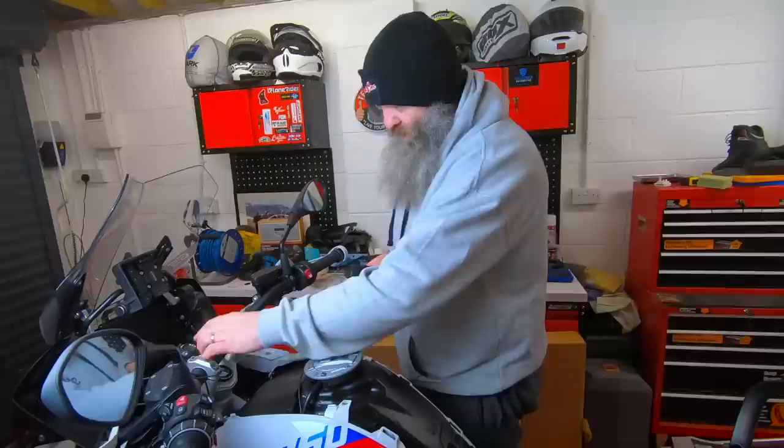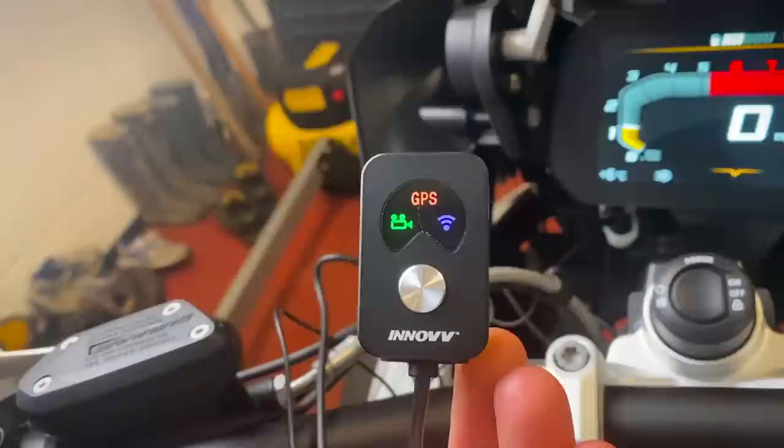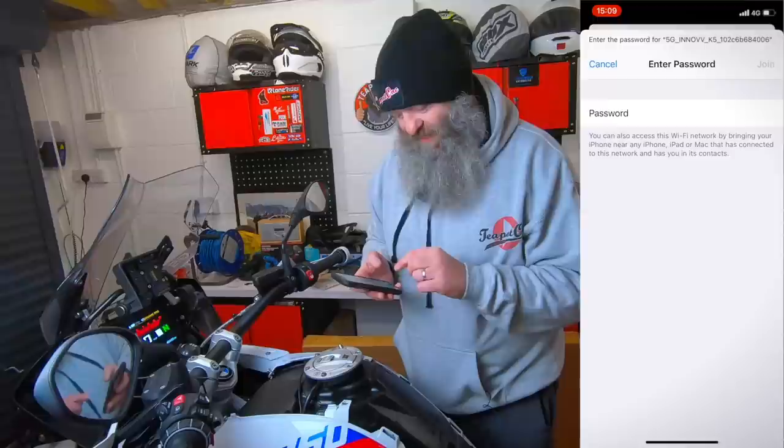Switching on. Via the remote, the green light is solid which means it's recording. The GPS is flashing, meaning it's looking for a GPS signal — we're inside so that might be why. The Wi-Fi signal is flashing because we haven't connected via Wi-Fi yet. Nice and simple, just like with the K2 — open up the Inov app, open up your Wi-Fi settings, look for the Inov K5, tap that. Default password is just 12345678 — you can change that. We're now connected to the Inov.